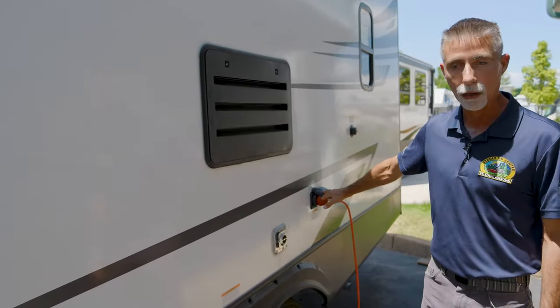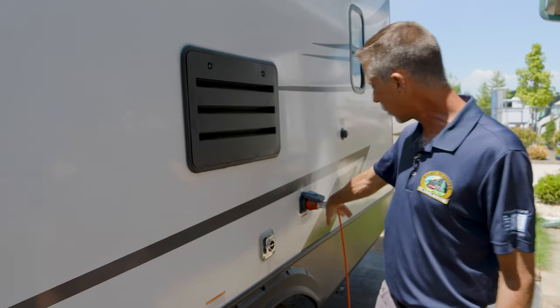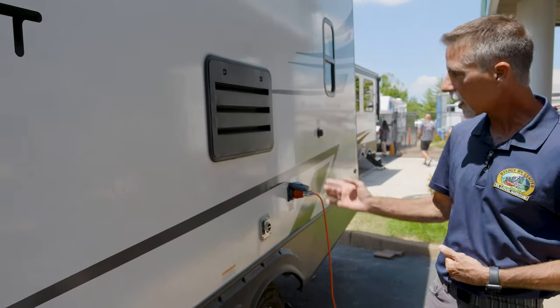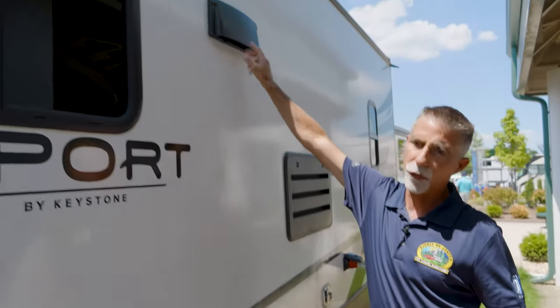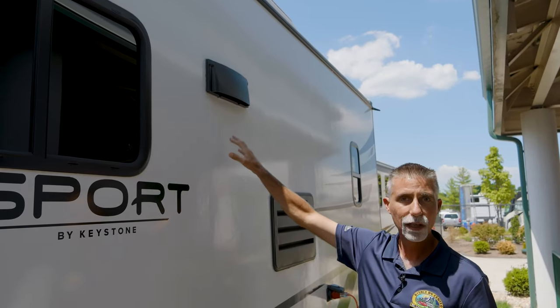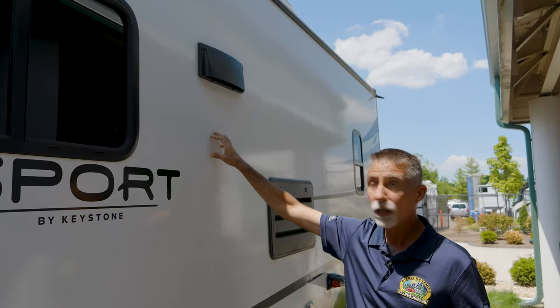We've got shore power right here — plugged into an extension cord and adapter, so you can run everything but the air conditioner. There's also the exhaust from inside for the kitchen. When you turn on the kitchen exhaust, it actually exhausts to the outside, which not every RV does — some just recirculate it.